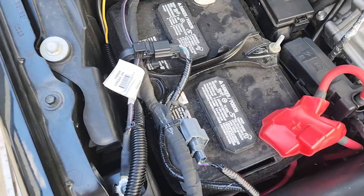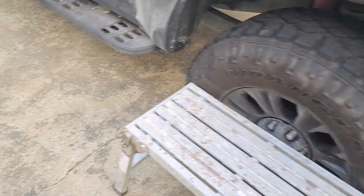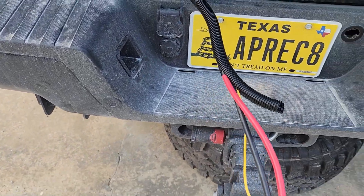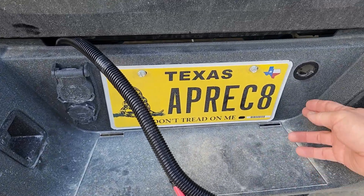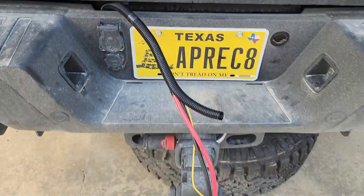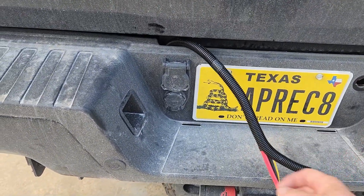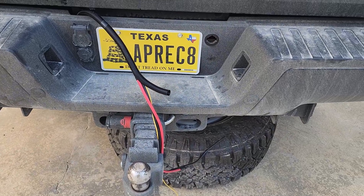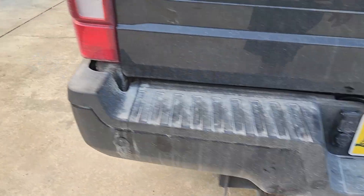Once I get all this mounted I'll tie-wrap it up — pretty good to go here at the front of the truck. Everything's tied in and underneath. The only thing I need to do is get my Anderson connector on and figure out how I'm mounting it. I have a flush mount for the Anderson connector — I might put it right here — but I'll wait until I get the truck backed up to the trailer to decide.